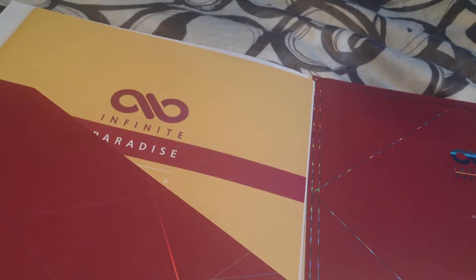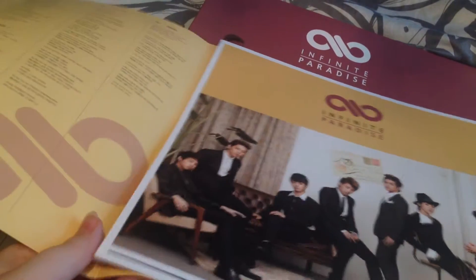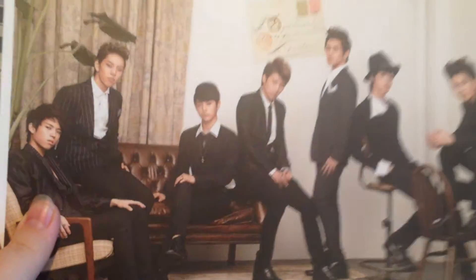Now we'll look through the photo book type thing — it's not actually a book, but there's that. So here is this, and it's just really big, loose cards. And this is the lyrics. Then we'll go through the cards. Here is the front group shot of all of them in their snazzy suits, and then the back of it with the credits on it.